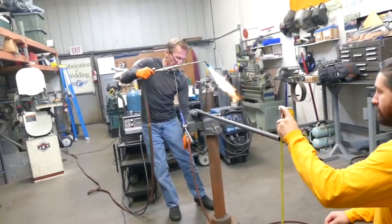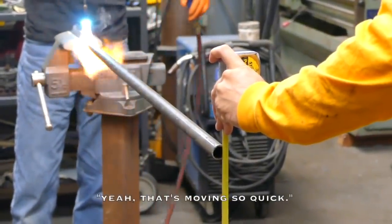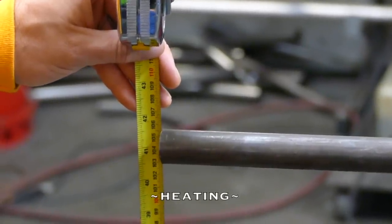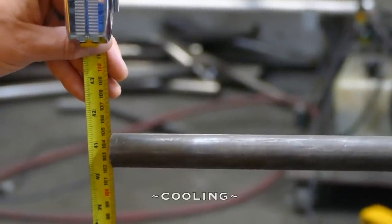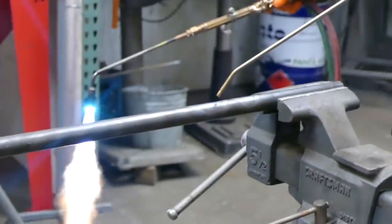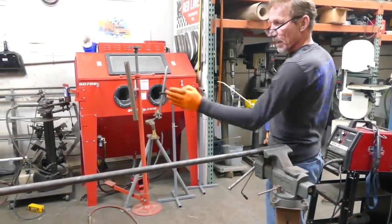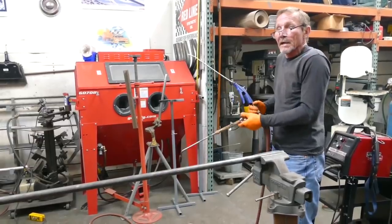We called on our welding guru for some tips of the trade — a tutorial on heating and cooling metal. If you quench this with water, you can get that to move instead. If you move it to the side, it would move that way. Because you're heating it, it expands it. And then you cool it real quick, it contracts it. That's the heating and cooling.